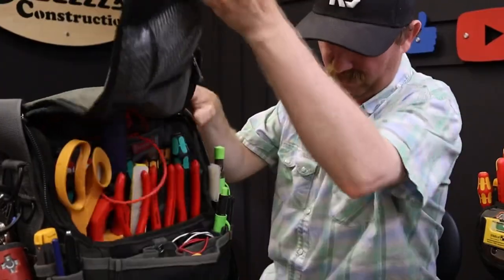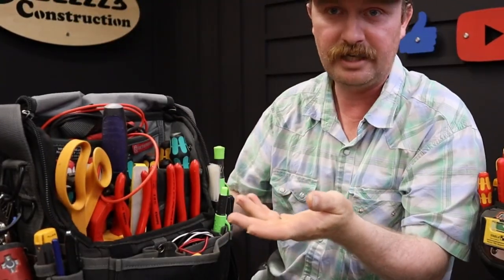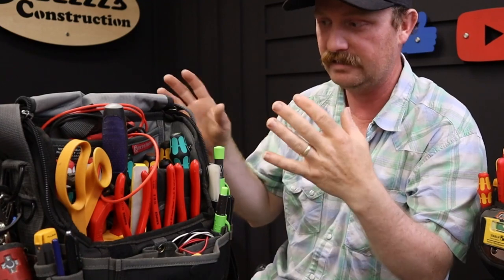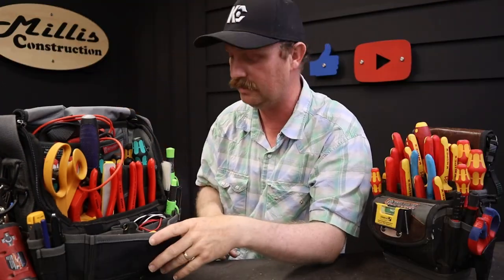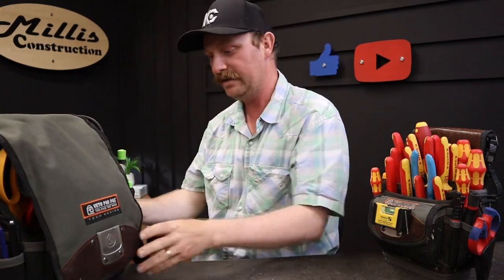There'll be a link below to the videos so you can take a look at the loadouts on these two bags. The loadout has changed a little since the video as some of my jobs have forced me to get different things in this bag. But tonight we're here to show a new bag, and that is the TP Double XL.